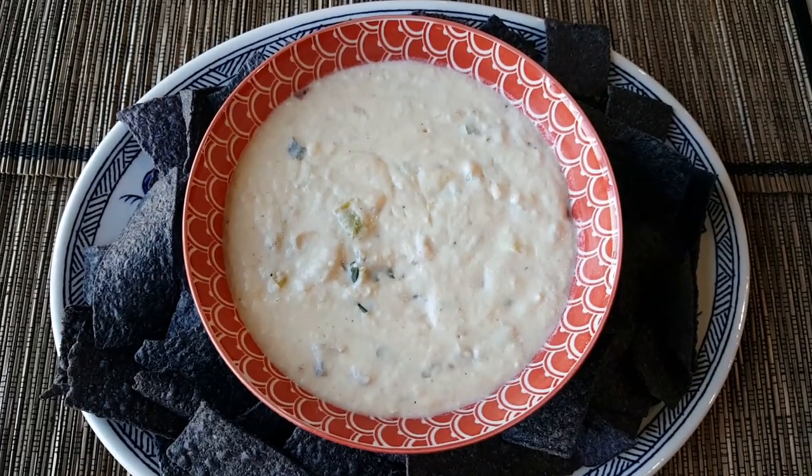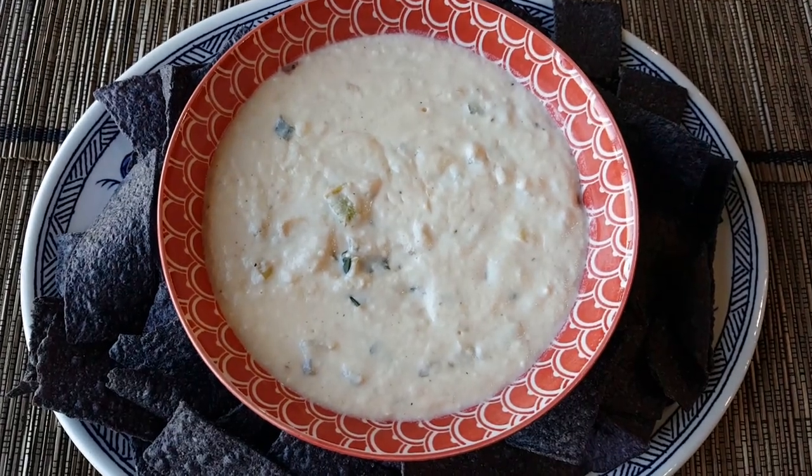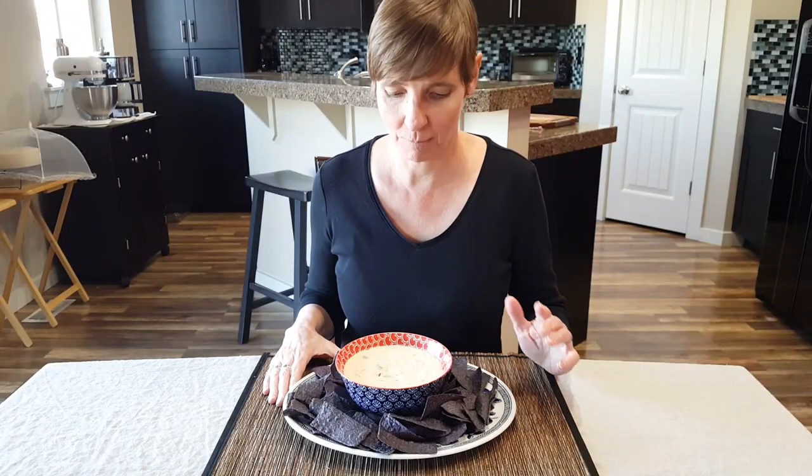Now you know how to make queso dip — it's so much better than opening a jar. It'll be a perfect addition to your next party. Thanks so much for watching; we appreciate your support. Like this video and subscribe to the channel, and we will see you in the next episode.